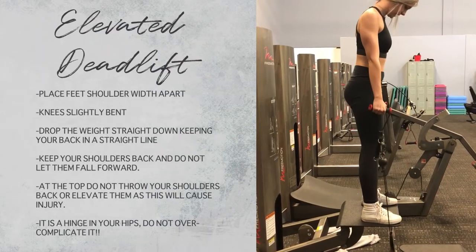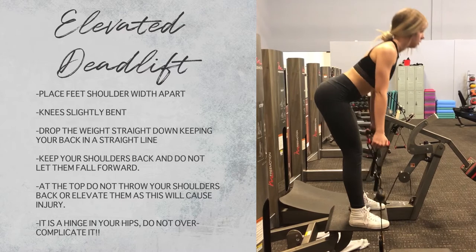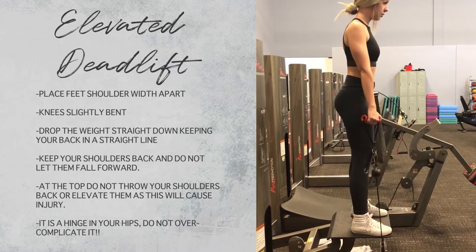This is a different version of a deadlift but I'm using a cable machine. Most gyms don't have this machine, but don't fret — just go ahead and grab a bench, chair, or box and some dumbbells. It's the same movement, but the reason I elevate it is you get a deeper range of motion to get a big stretch in the hamstring.